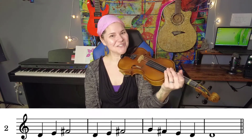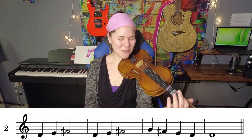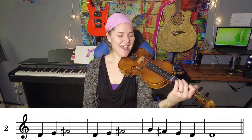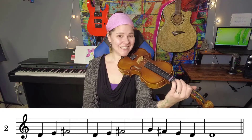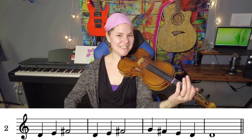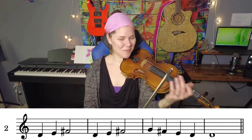Now let's do the fingers and say it at the same time. Ready, go: D, E, F, D, E, F, G, F, E, D, D, E. Now let's play with the bow.